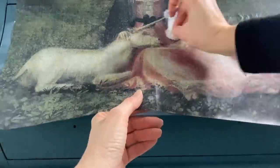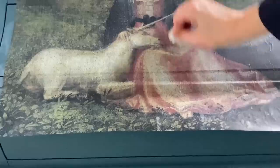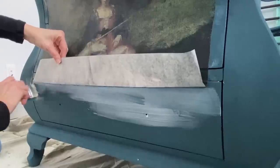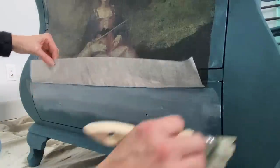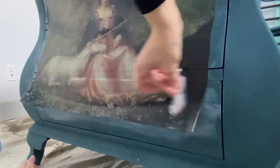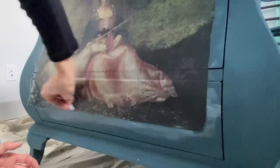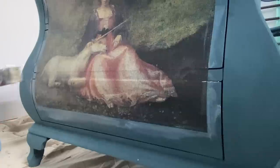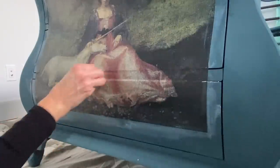I pulled out a few chalk paint colors: olive cream, French linen, and a little bit of En Fleur from the Annie Sloan chalk paint palette collection. All I'm doing is grabbing a few of the colors I see in the decoupage paper and mixing them 50% paint to 50% glaze. What I want to do is create a nice old world finish.